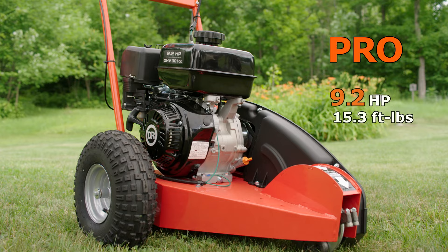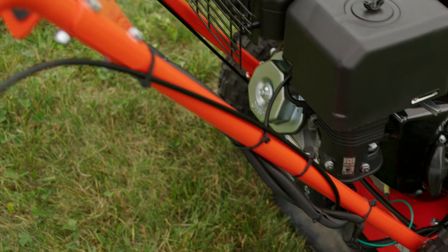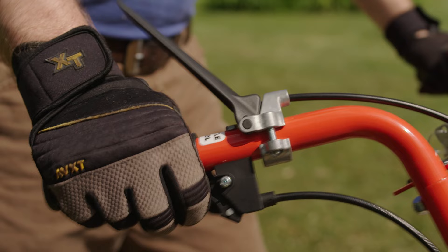For a boost in engine power of over 35%, step up to our Pro model, available with either manual or electric start.